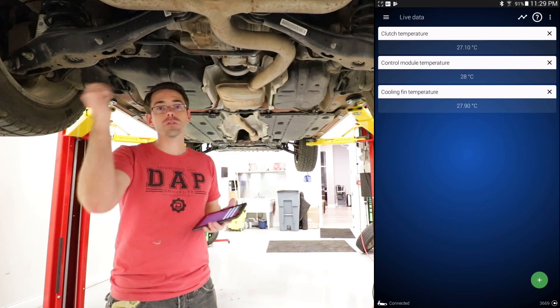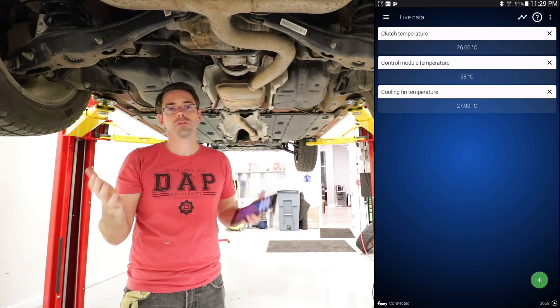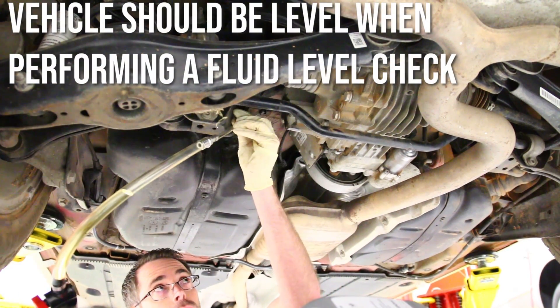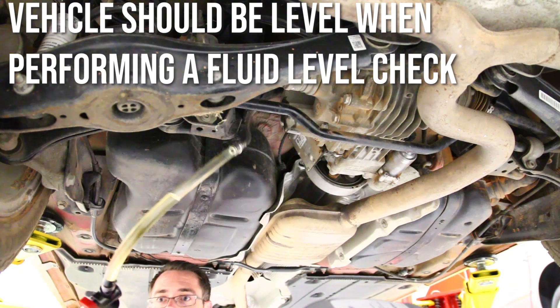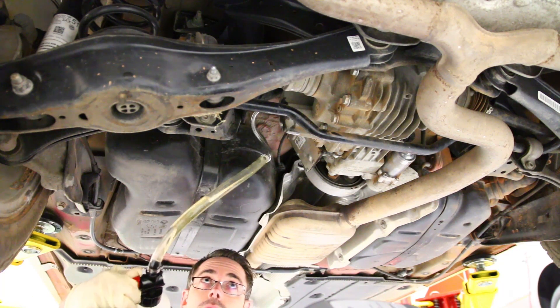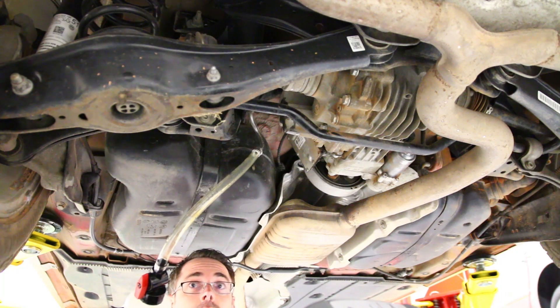Remove your fill plug, then fill it back up until fluid comes out as a steady stream — at that point your fluid is completely set properly. Now that we've checked our temperature and filled it once, we've cycled the key to get the pump running. We're ready to fill it again to make sure everything is correct. Fill it back up until we get a steady stream and we'll be all set.